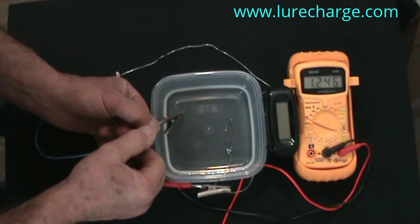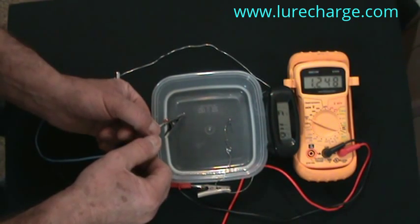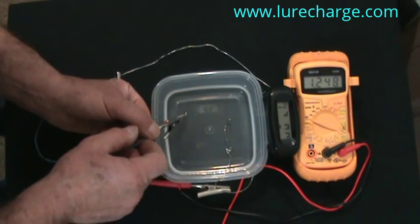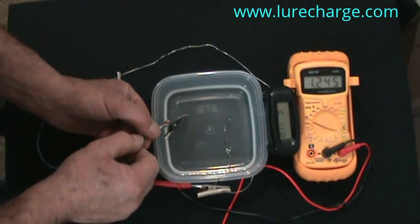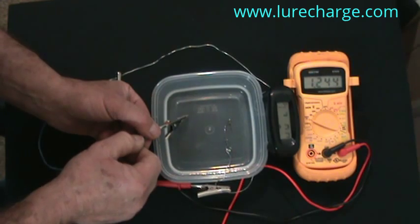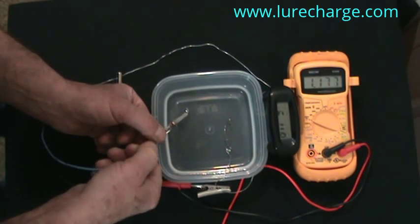Everything that is wet — the anode and the stainless steel hook — and as you can see I'm getting enough voltage just to start the clock. Now I'm going to push the alligator clip down into the water so it gets wet as well, and if you watch the voltage it falls off.